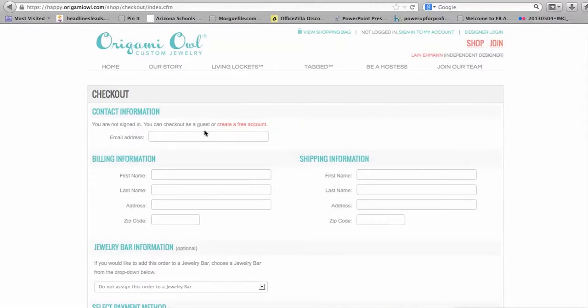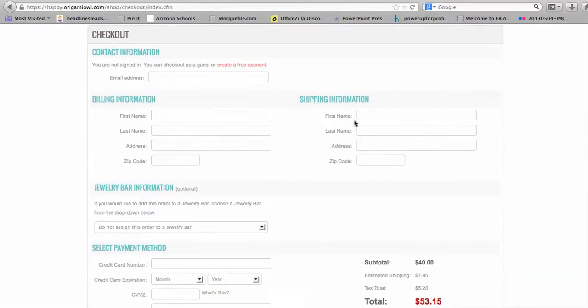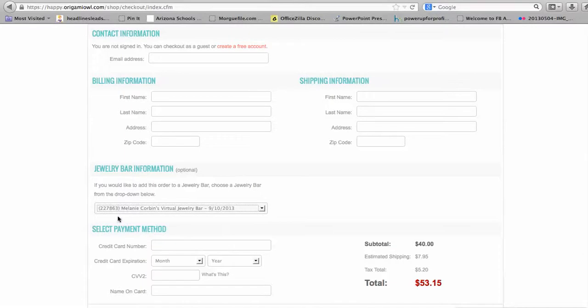It's going to ask you to enter all your information. You can check out as a guest or create a free account right here, putting in your email address, billing information, and shipping information. This is important: under Jewelry Bar Information, you want to select Melanie Corbin's Virtual Jewelry Bar so that she gets credit for the purchases you make.